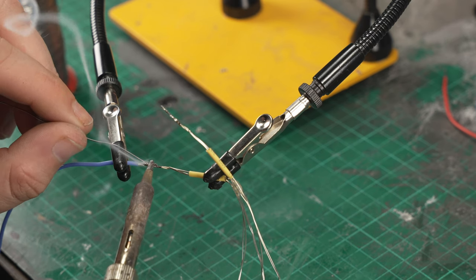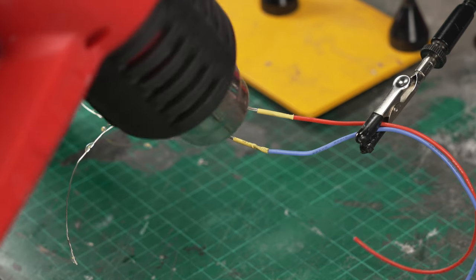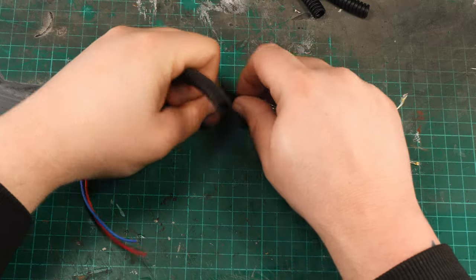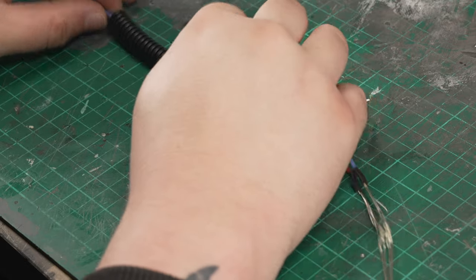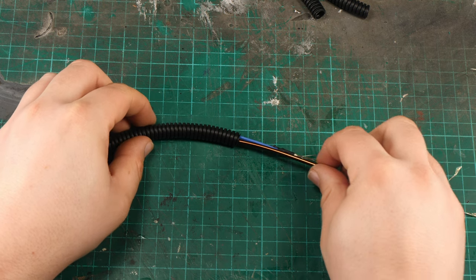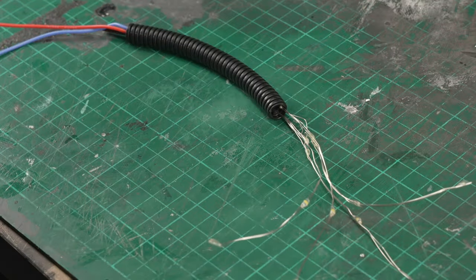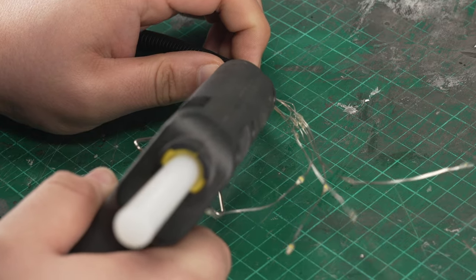I attached a length of hook-up wire to each of the positive and negative sides of the branches, and covered up the joint with some heat shrink to insulate it and provide more mechanical strength. Each of the LED assemblies was fed through a length of 10mm conduit that would form the main limbs of the tree. I also inserted some 3mm aluminium wire which would allow the limbs to be posed somewhat and still hold their shape. After testing that it all still worked, I secured all of those elements together at the end with some hot glue.